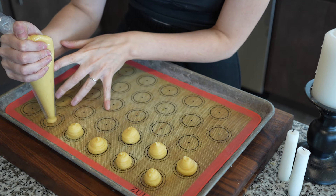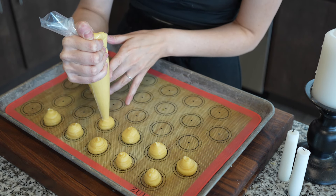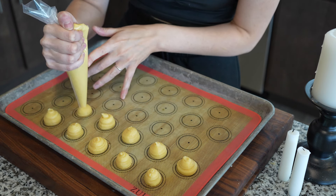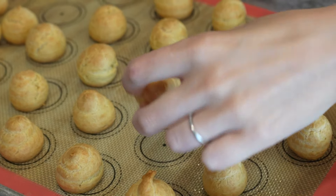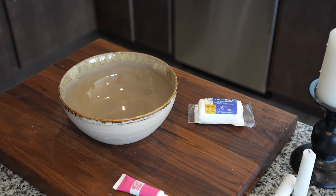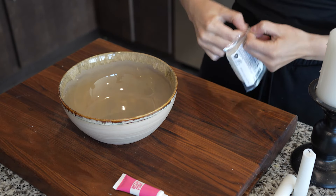These are going to go into a 350 degrees Fahrenheit oven for about 20 minutes, turning the tray about halfway through to ensure they all brown evenly. You'll know they're finished when the brown in the cracks of the pâte à choux is browned as well as the top — you shouldn't see any pale colors in the top or in the cracks. You can also cut one in half to check, making sure the dough on the inside is not raw. We're going to let these cool slightly before filling.